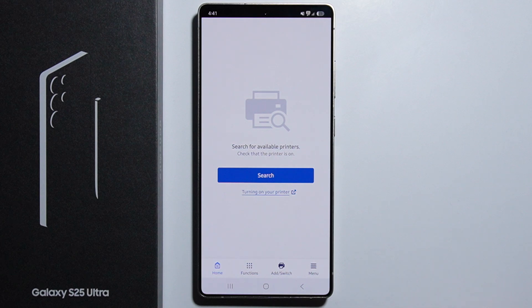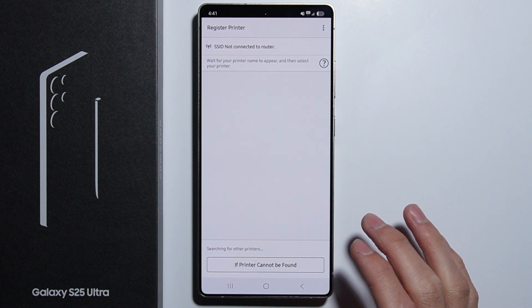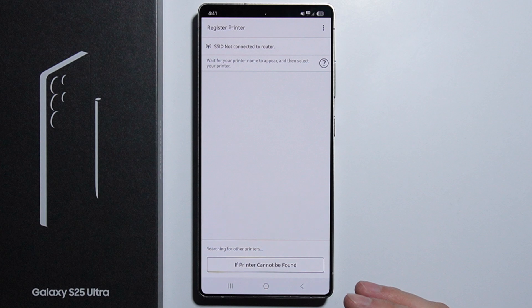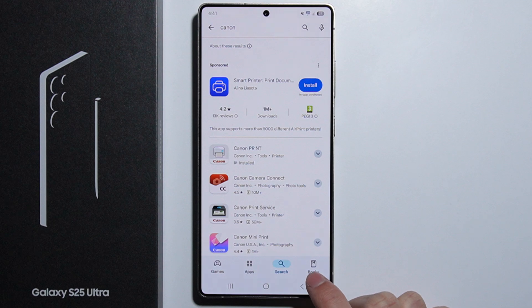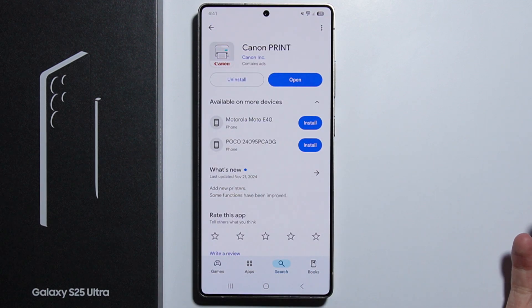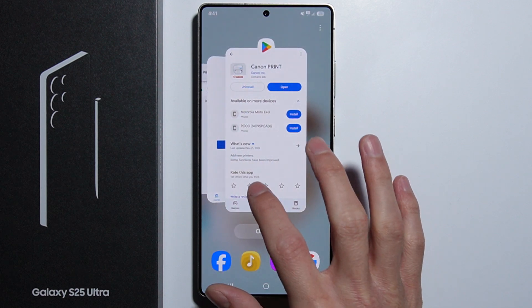Right here you have the option to search for available printers — it may vary depending on what application and printer you are using. All you have to do is register a new printer and follow all the on-screen instructions on your phone to connect to the printer.